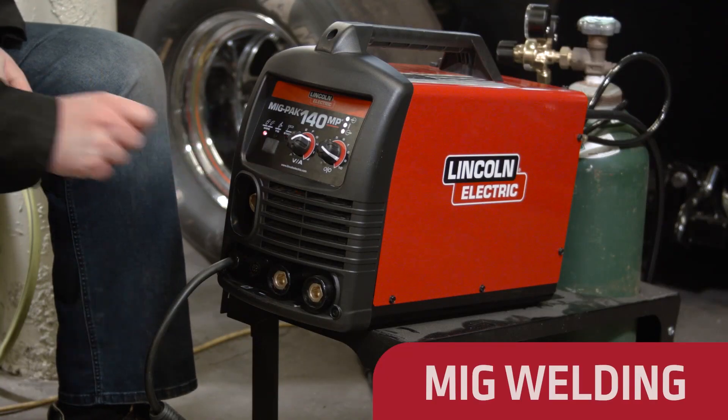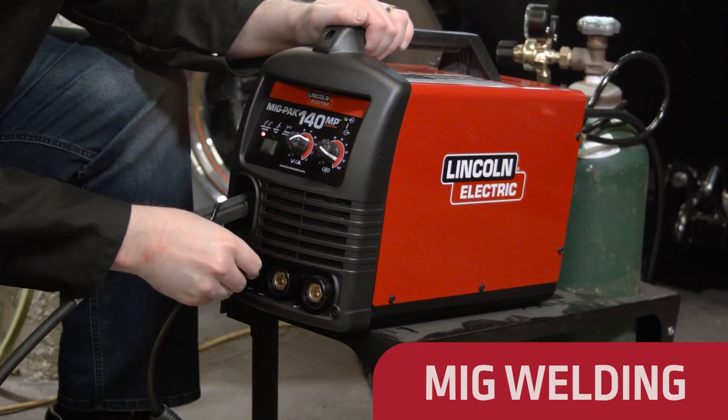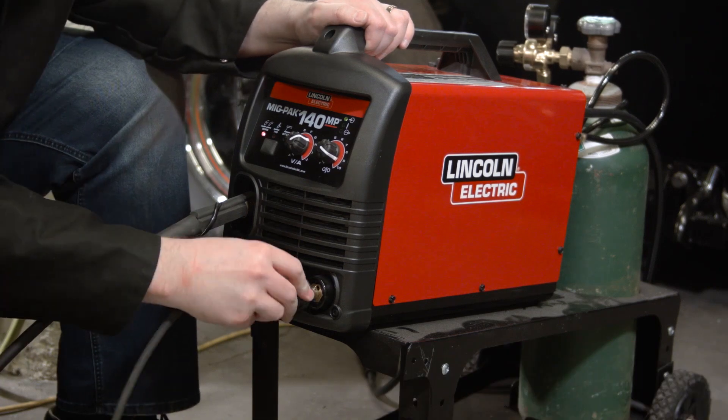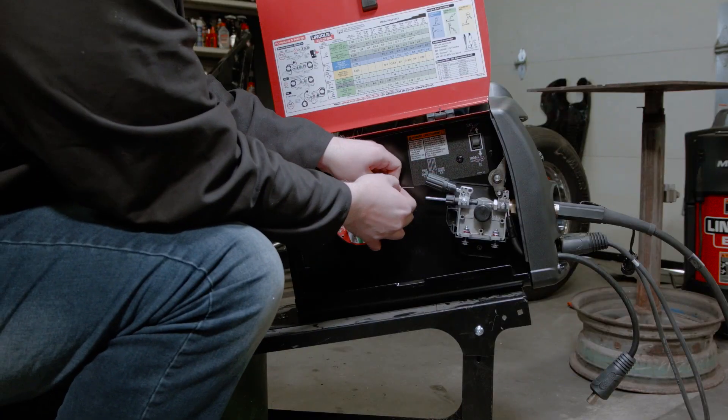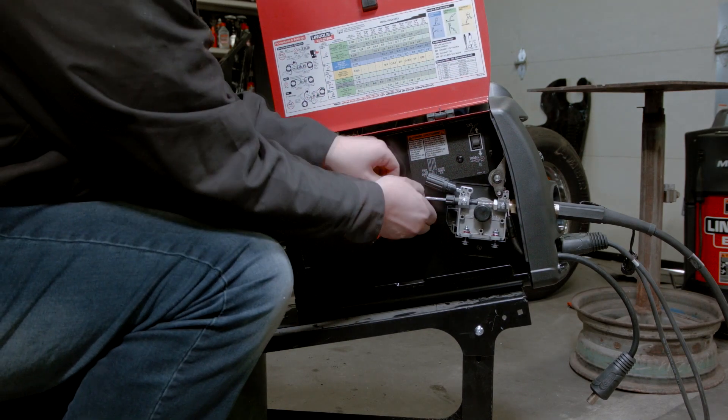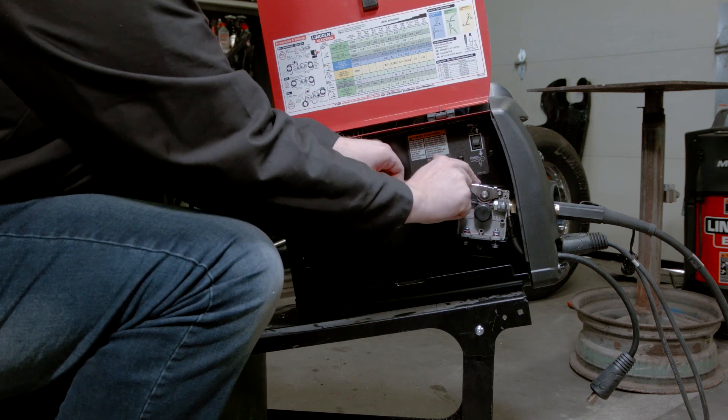Setting up for MIG welding is as simple as switching the welding process button to wire, then connecting your welding gun assembly, work clamp cable, and wire drive. A cast aluminum drive system delivers high torque and quiet operation. This machine also features tool-less drive roll changeover.